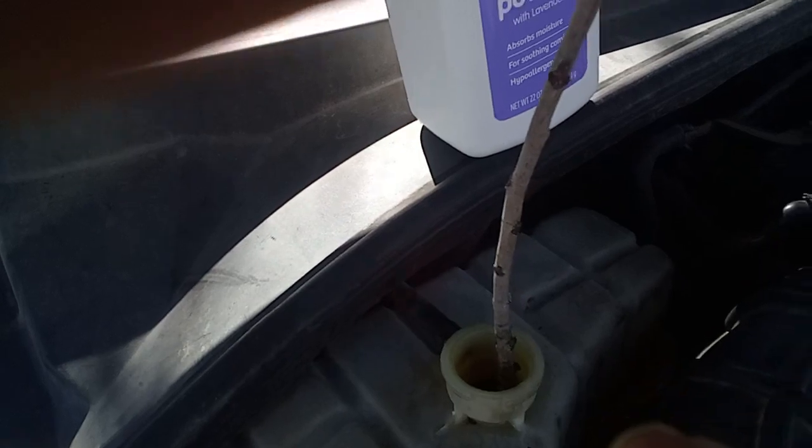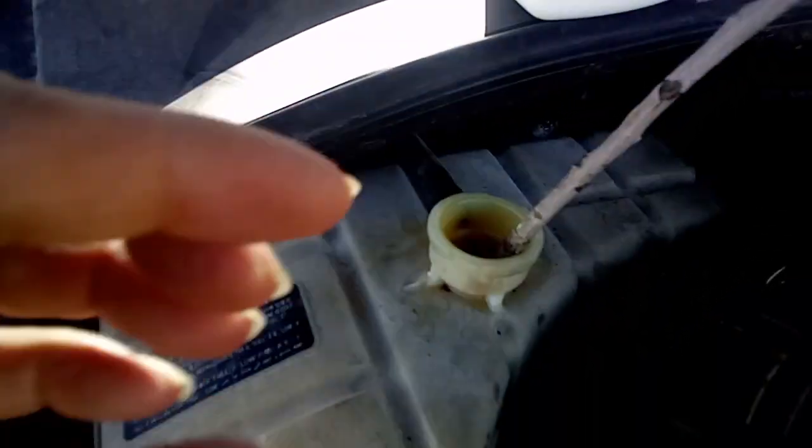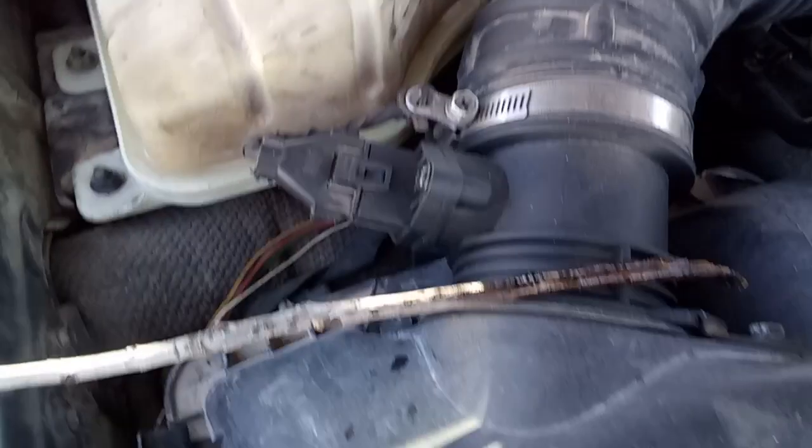I'm going to put this down — here's a knife right here — and put it down for a second. All right, so what I did is marked it. I'm going to pull this out, and we can tell just by how wet it is.